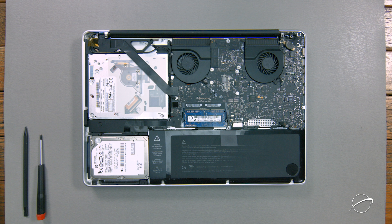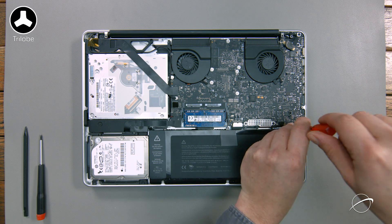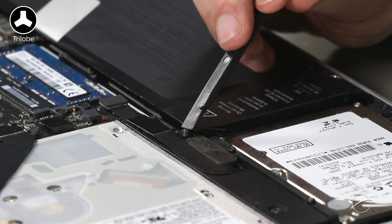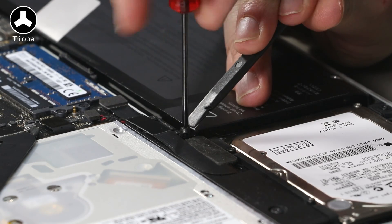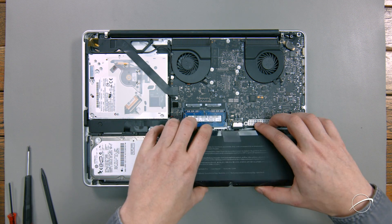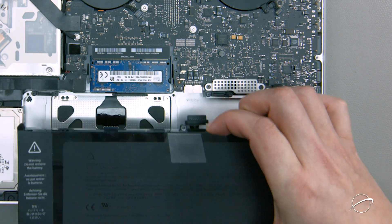The next step is to detach the battery. If you have a mid-2010 model, you'll need to first lift up the battery in order to have room to detach the battery connector. To do this, you'll need to remove the three tri-lobe screws holding the battery in place. The leftmost screw is located underneath the plastic tab, which you'll need to peel back. Once these screws are removed, lift up on the battery tab to raise it up and out of its bay. This will give you enough room to slide the battery connector out of its socket. You can then set the battery aside.